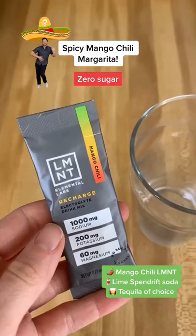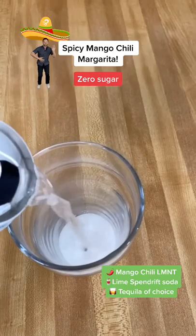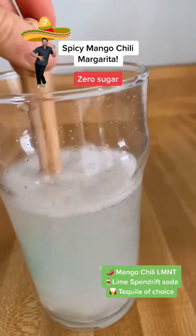The drink we've all been waiting for — a sugar-free spicy margarita with electrolytes. First, you're going to combine a mango chili element with a lime spindle. Mix it on up, add some ice to a glass, and pour in some tequila.